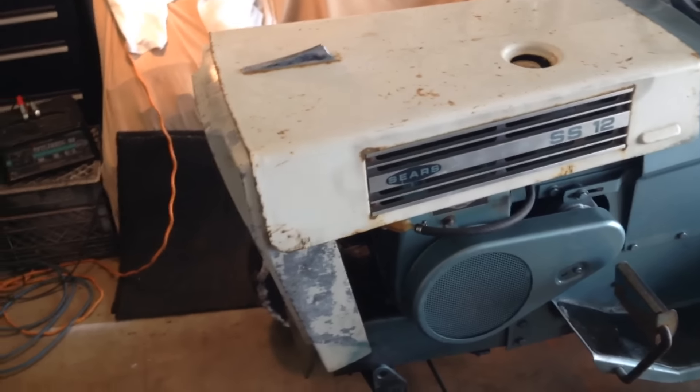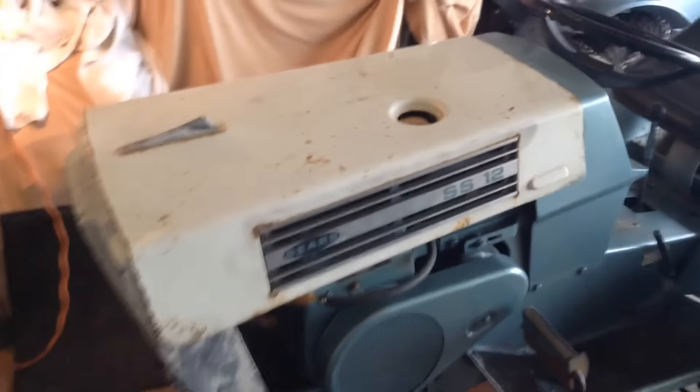That's the RJ19LM in there. That's pretty much what I run on all my Tecumsehs. I just figured I'd try the J8C because that's all they had at Walmart, but this thing don't like it.